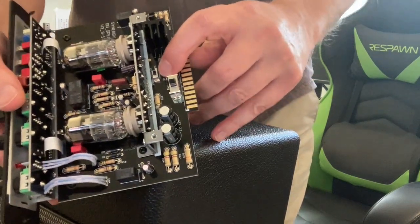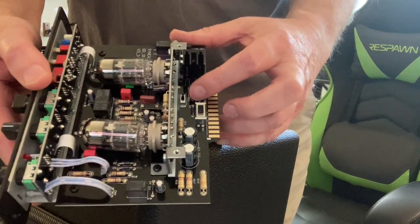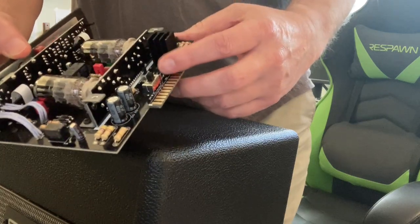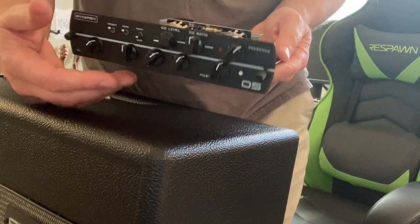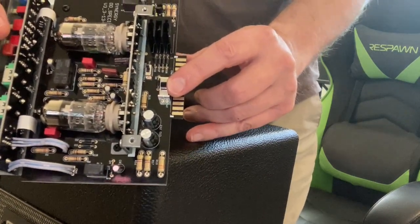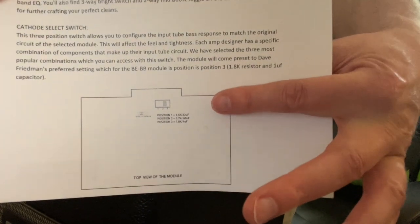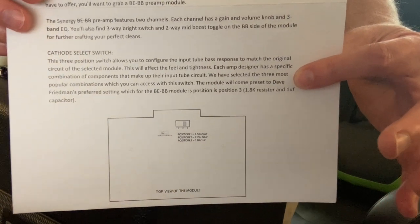There's also a switch inside for backwards compatibility with old Randall and Bruce Ignator modules. This little switch switches from single channel to dual channel — all of the Synergy preamps are dual channel, but the old Randalls and Ignators were single channel, so this gives you the ability to tell it which type of module you're putting in. And then there's another switch for manually altering the resistor settings. For each module they send you a write-up — this one is for the Friedman BrownEye and Buxom Betty module. There are three settings you can manually override, but they preset it from the factory where the original amp designer felt it should be — Dave Friedman sets it for his, Mike Soldano sets it for his.